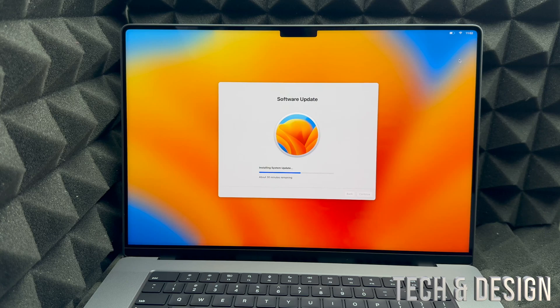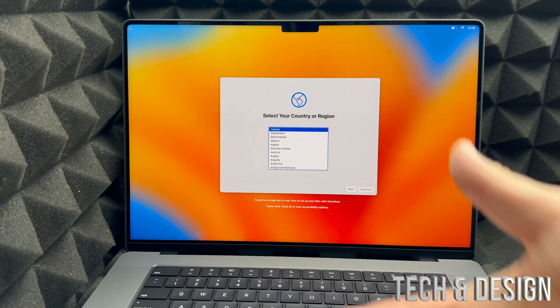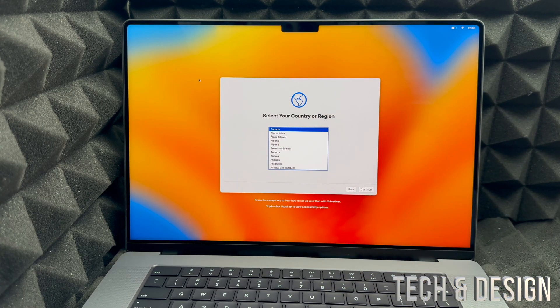For now all we have to do is wait. Once the update is done you're going to see an Apple logo during the process, and the Mac will restart — but that means it will take you back to where you left off.